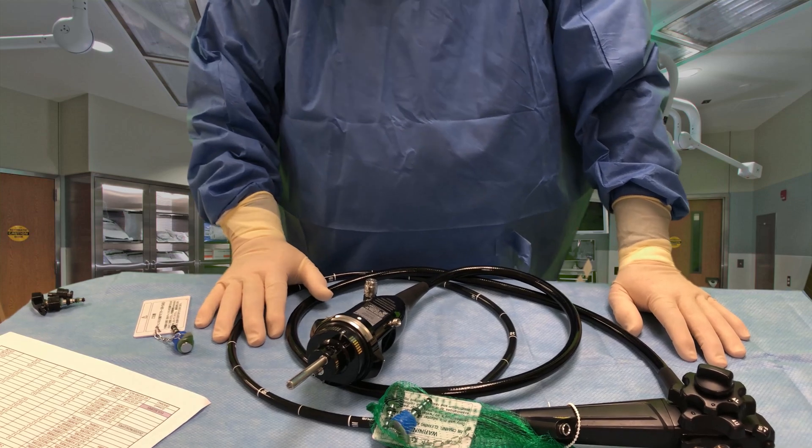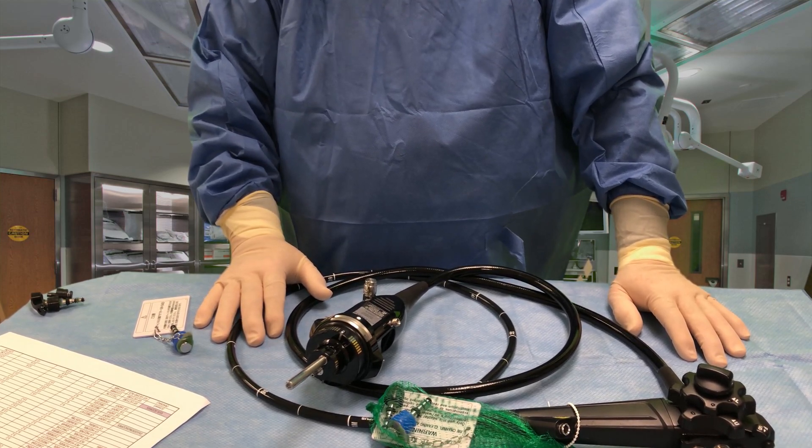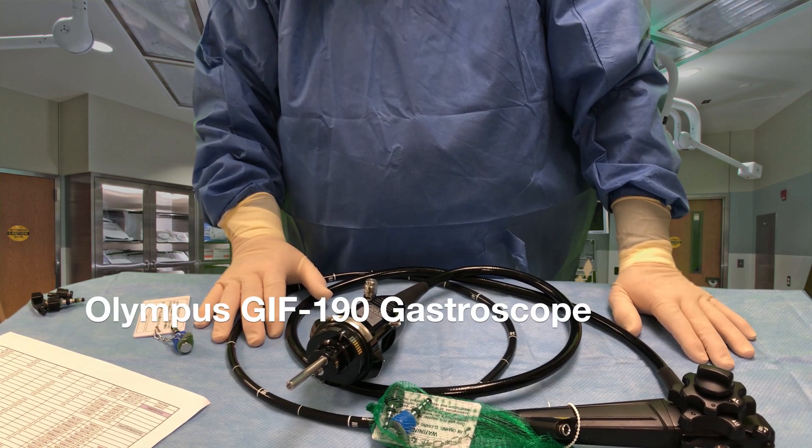Hi, I'm Steve here from the GI Department. Today I'm going to show you some of the features of the Olympus GIF H190 scope.